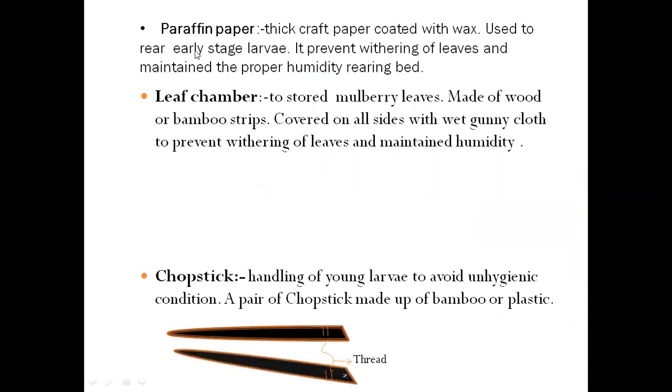We also need paraffin paper — this is thick creped paper coated with wax. It is used for rearing early-stage larvae like first and second instar. Paraffin paper prevents the withering of leaves by maintaining moisture and proper humidity in the rearing bed. To store mulberry leaves after harvesting and maintain their freshness, we use a leaf chamber made of wood or bamboo strips. This leaf chamber is covered on all sides with wet gunny cloth to prevent withering and maintain humidity.